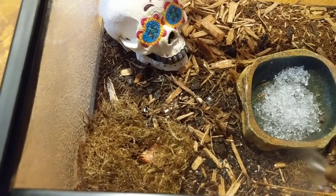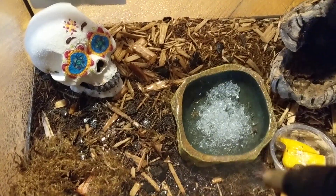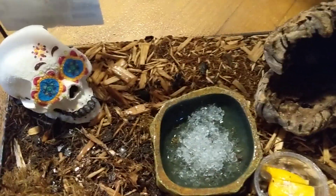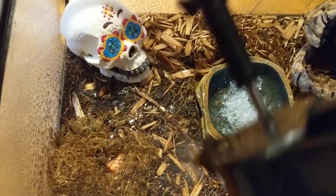I'm going to spray them down a good bit. There's another isopod running. I try not to get much water in the food because it'll spoil easier, but I spray it down really good every night.